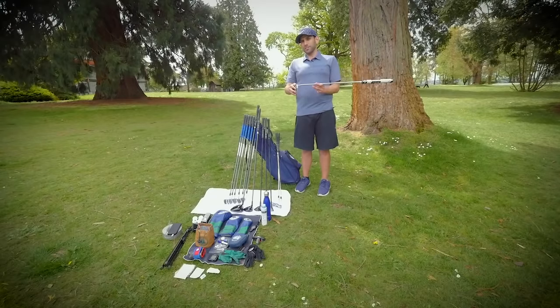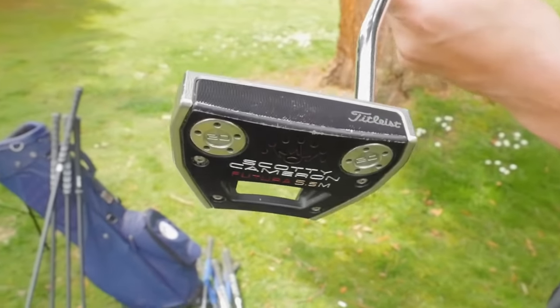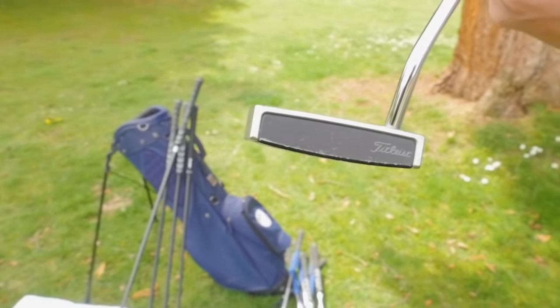Listen to this sage advice. If you've bought a putter and you're putting well with it, don't change it. Ever. I bought this putter when I started playing golf seriously four years ago, and it has never left the bag.